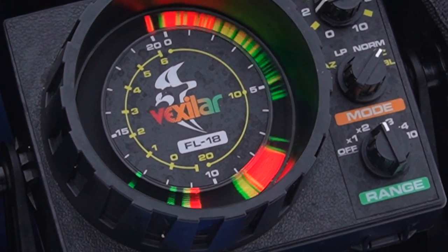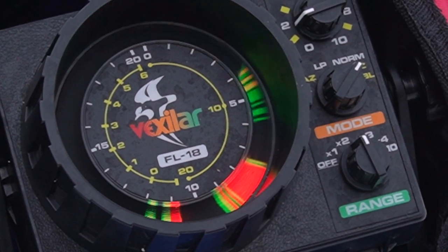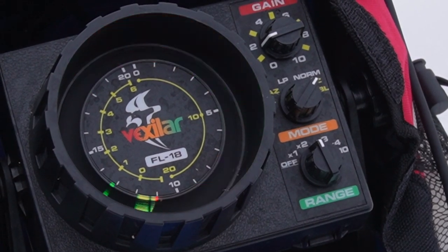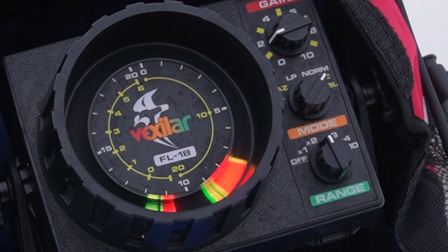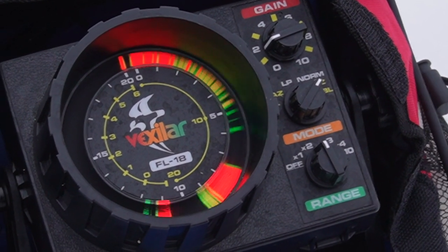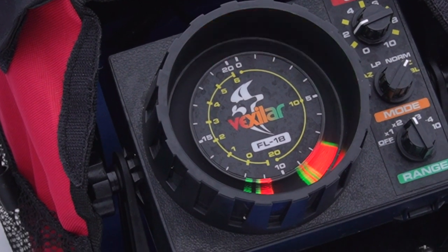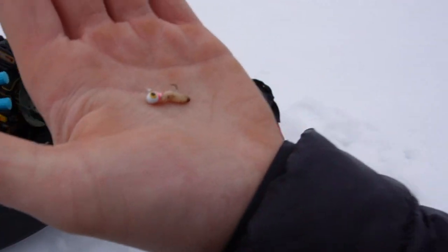They're at the bottom there. It does look like there's some fish down there, but that might just be structure - they're not moving too much. I'm just gonna switch to a small jig and tie it on.